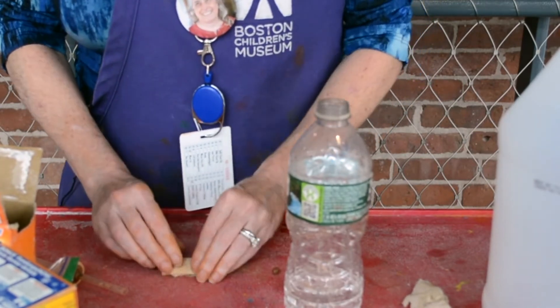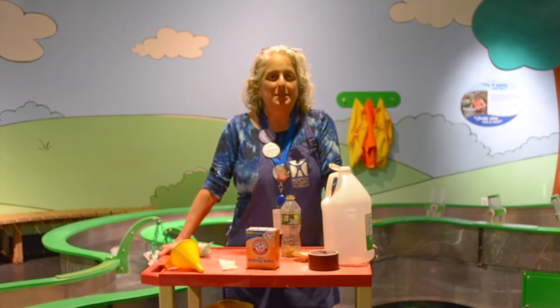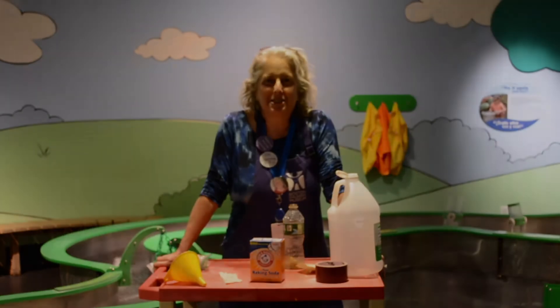Now we're going to head down the hall to our water exhibit to test our boat. Welcome to our PeepsWorld exhibit. In this exhibit you can explore water, shadows, and light — it's one of my favorite exhibits in the museum. This exhibit is the perfect place to test our boat because there's this great big tank of water for us to use. Let's get to it.